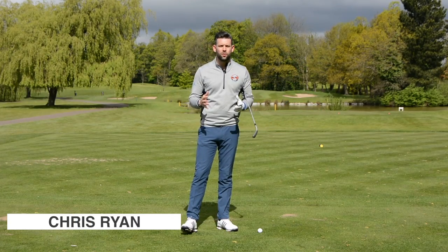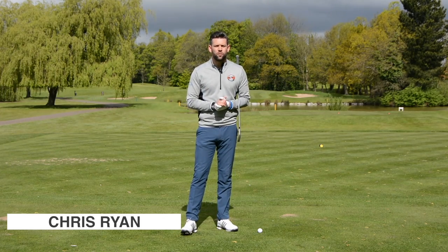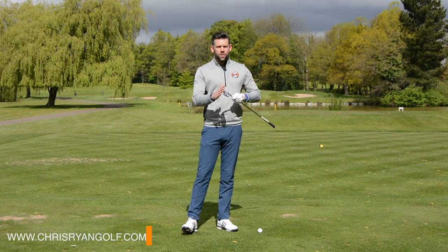Hi, welcome to Belfry. This is the Brabazon Golf Course. My name is Chris Ryan and in this video we're looking at helping those golfers who hit the ground before the ball with their iron clubs.